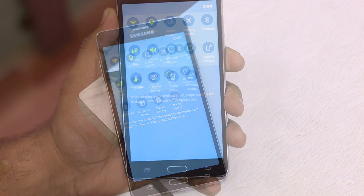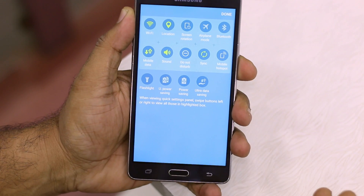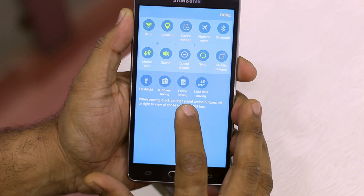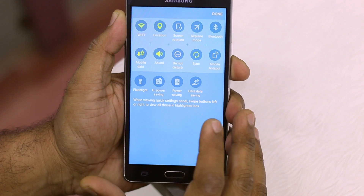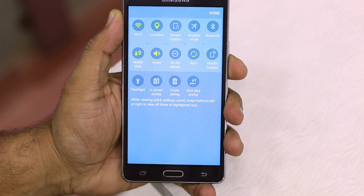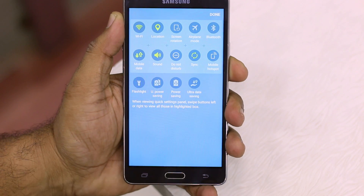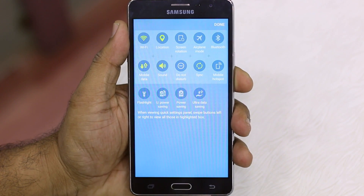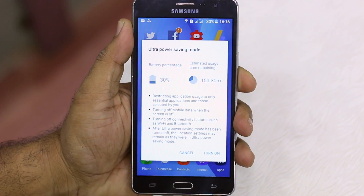The most important ones Samsung is betting on to save your data and improve battery life are three settings: ultra power saving mode, power saving mode, and ultra data saving mode. There's no basic data saving mode — only ultra data saving mode. Let's talk about them one by one.